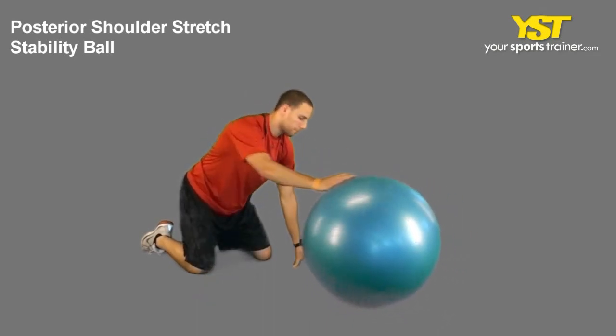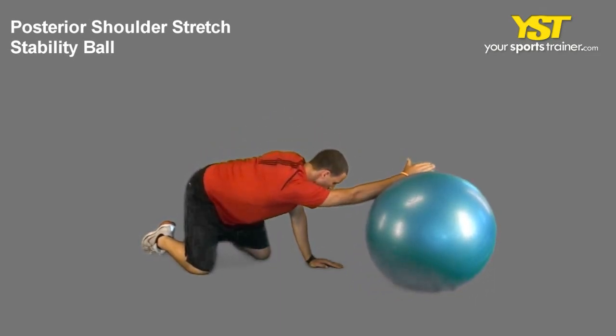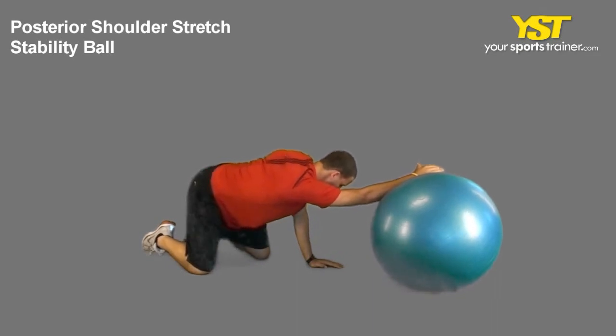Roll the ball across from you to the side, keeping your palm upward and extending your arm. Maintain the position for a minimum of 30 seconds, then repeat with the other side.